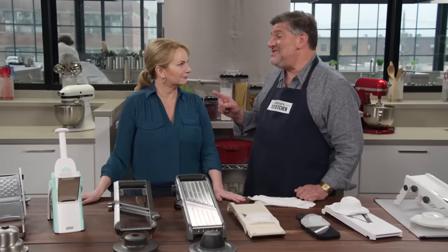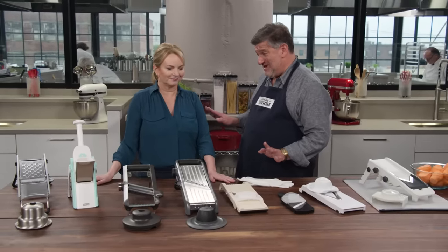Nothing can take a vegetable and turn it into paper-thin slices faster or more efficiently than a mandolin. Adam's here to tell us more about this really useful kitchen gadget. By the time we're done with this, you're going to want to retire your chef's knife. Mandolins can be great — so much faster and easier than using a chef's knife.